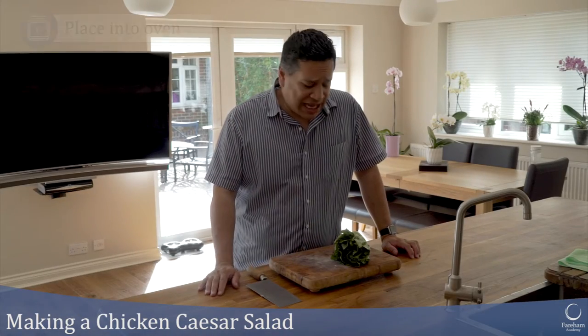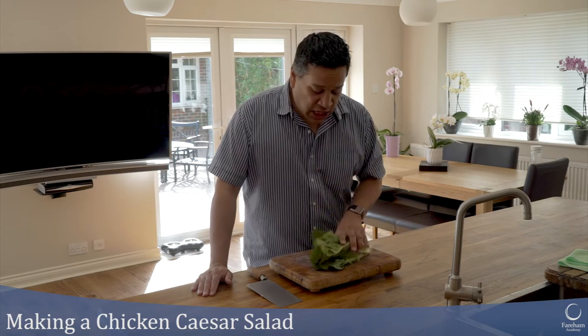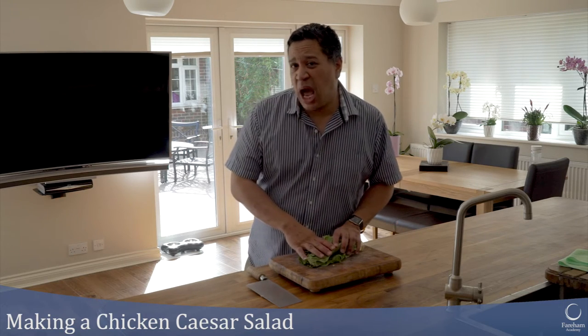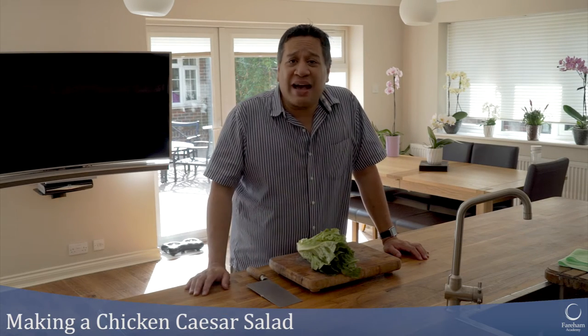A traditional Caesar salad has a dressing whose main ingredients are mayonnaise and ground anchovies. We're not going to make a homemade dressing today — we'll use a bottled one. The other main ingredient is lettuce. The best lettuce for a Caesar salad is either a cos lettuce or a romaine lettuce. Iceberg lettuce doesn't have as much flavour. Today I've got a romaine lettuce which I picked from my garden this morning.